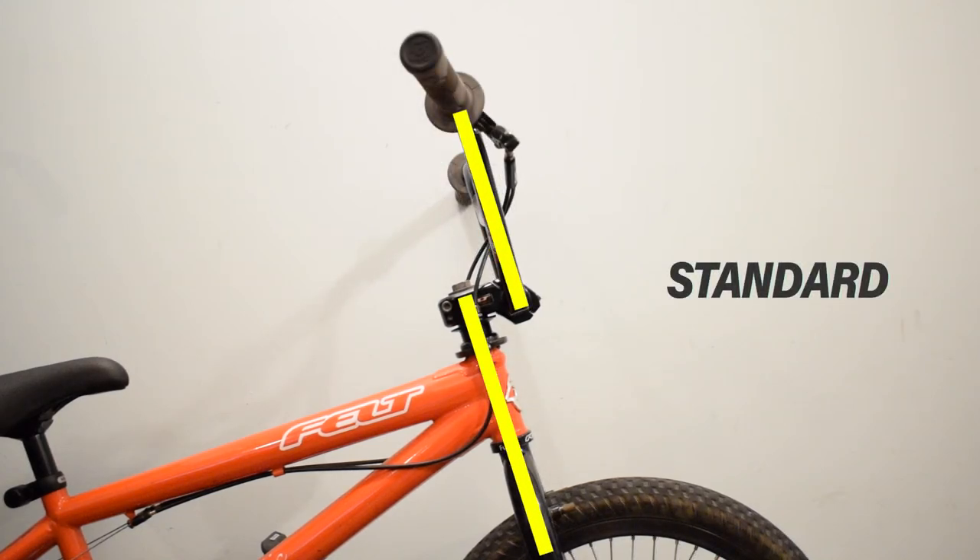Standard Position — the bar sits in line with the fork. This position is set by default on new bikes. Most riders prefer this position; it gives good balance, good steering, and good power.